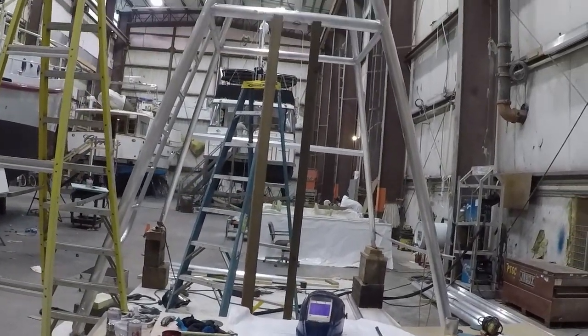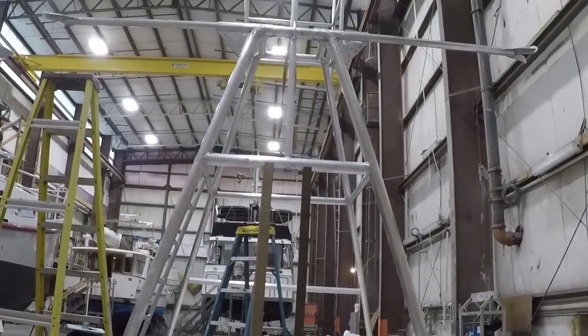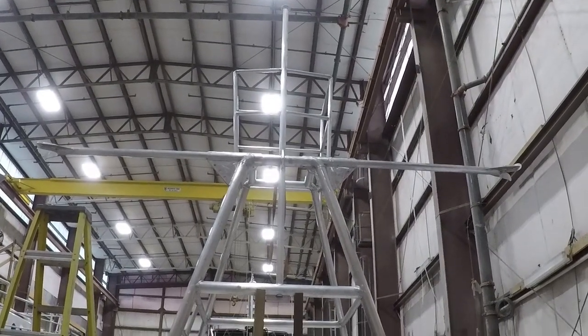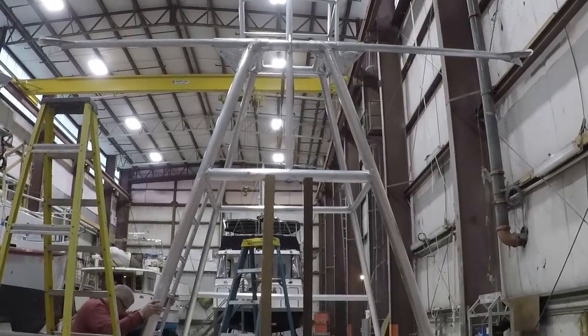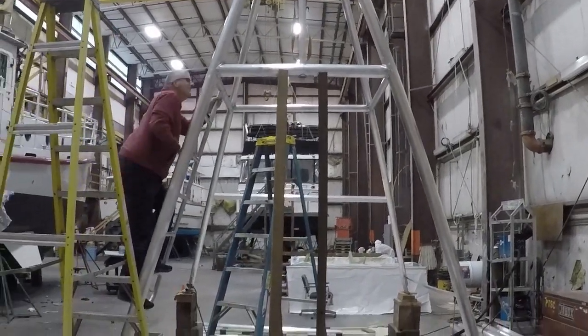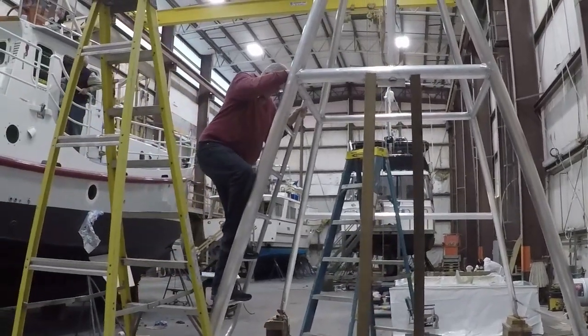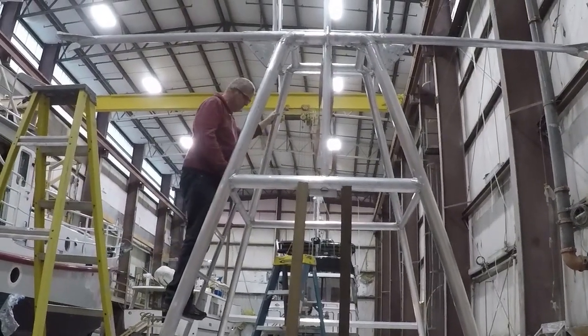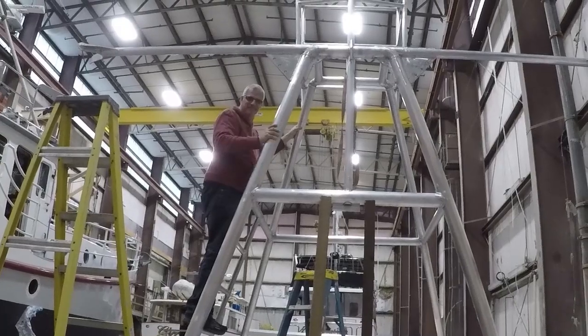Here is the view of the existing superstructure as it will look from the back of the boat. Jim's climbing it — so you really are going to get up there. But there are more rungs still to build.